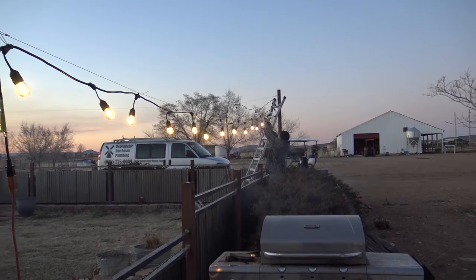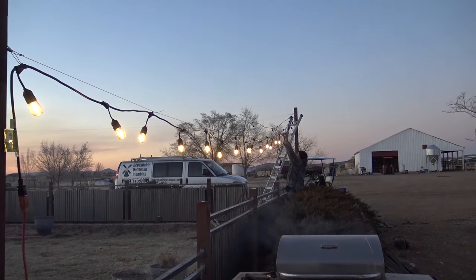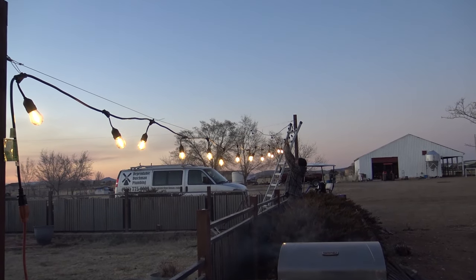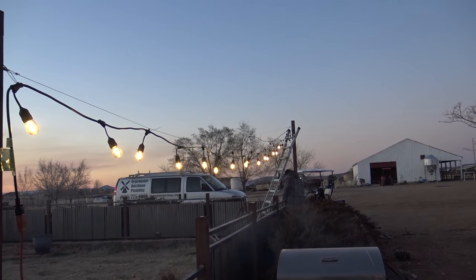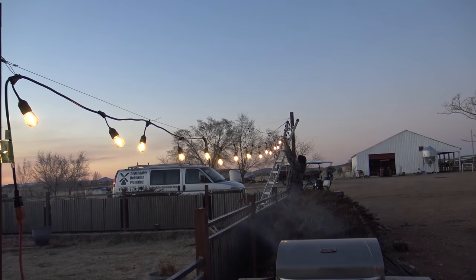We had a little panic moment — we plugged them in and nothing happened. We realized you really have to screw the bulbs fully in for them to turn on, but that is working now and it's looking cool.